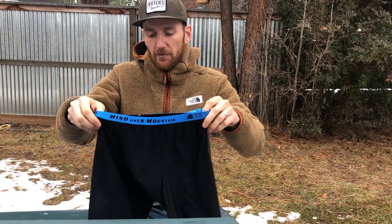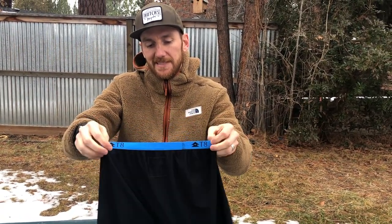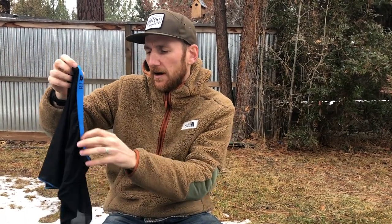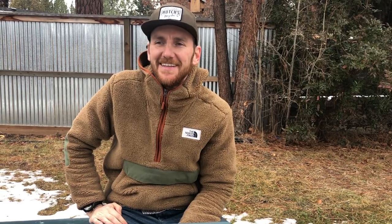They fit well, they don't ride up, and I didn't really notice any downsides to them. They're longer than my normal running shorts, so I don't know if I'd wear them under some of my shorter running shorts — I don't want them hanging out at the bottom — but maybe under some of my trail shorts. If you guys are interested, it's T8 Running and we have a link to their site at the bottom of this post.